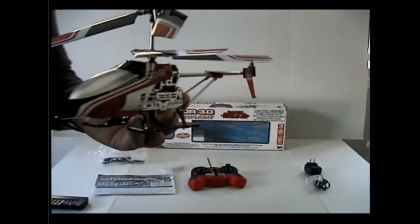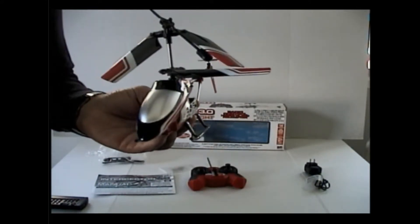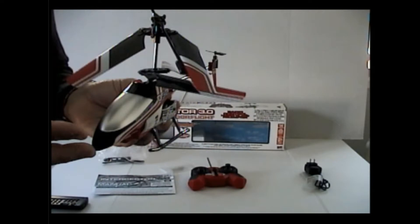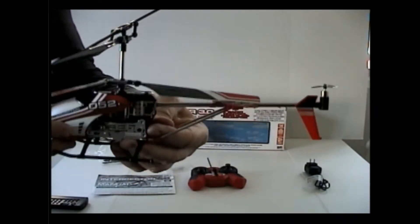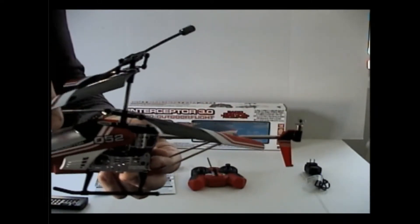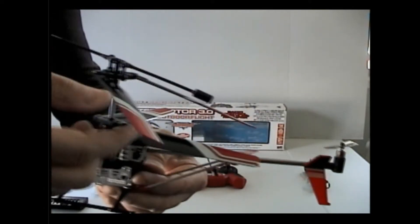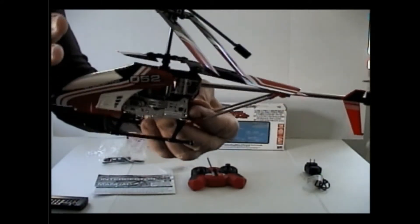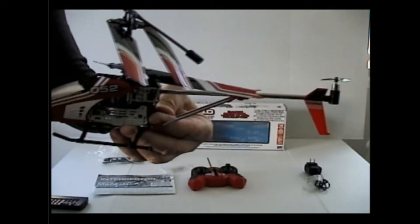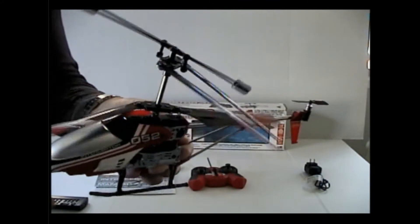If it comes back to me broken I cannot refund you on this. Please keep that in mind — I can't take a broken item back. I'm not selling it broken. This item is not broken as you can see — it's all intact, in one piece, the blades are not broken. I'm doing this video to show you it's in a functional working condition with nothing damaged or broken.